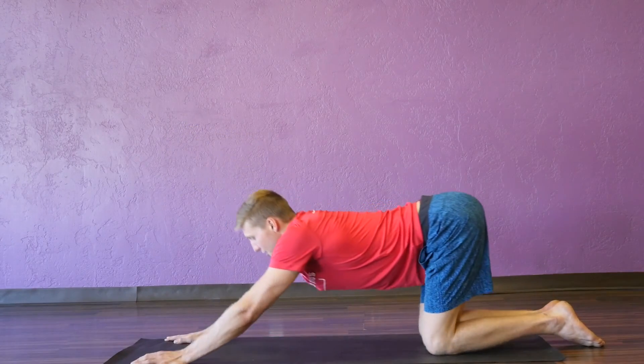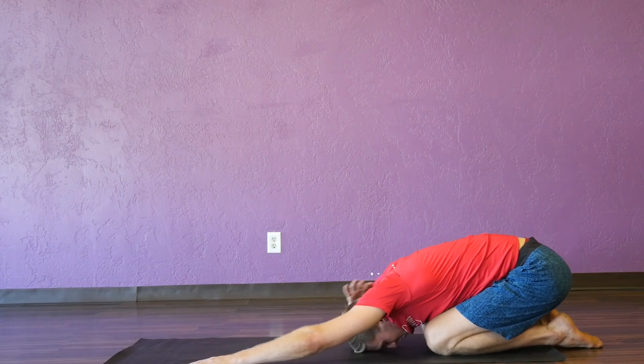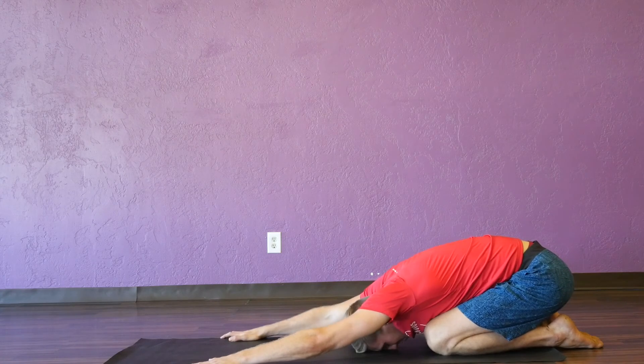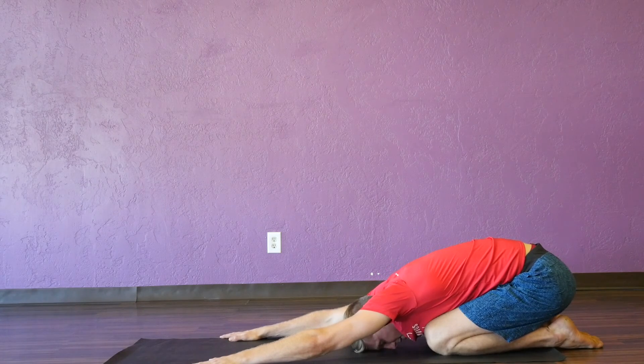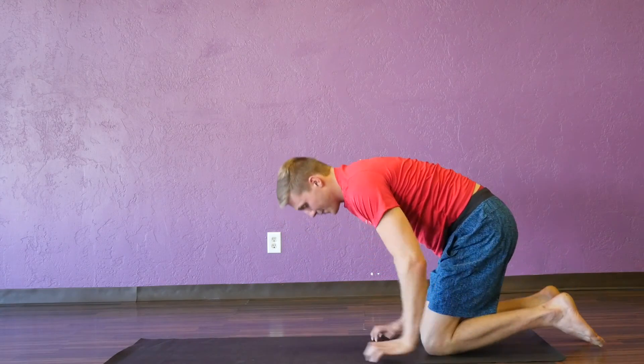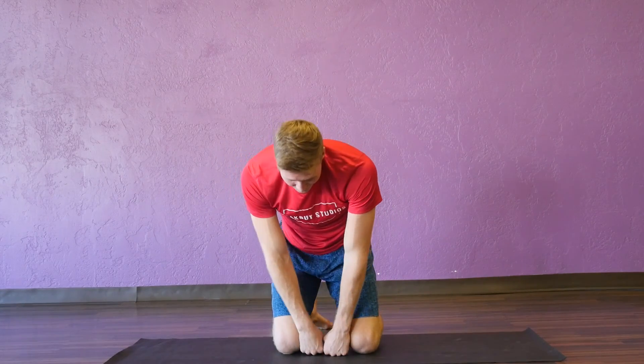Push back into child's pose, resting your forehead against the mat — reinforcing the curve of the cervical spine here and releasing the tension held in your shoulders. Then bring your knees to hip distance apart, which is about two fist lengths.